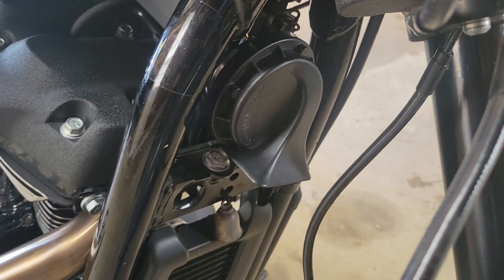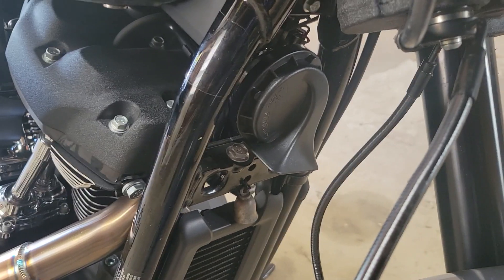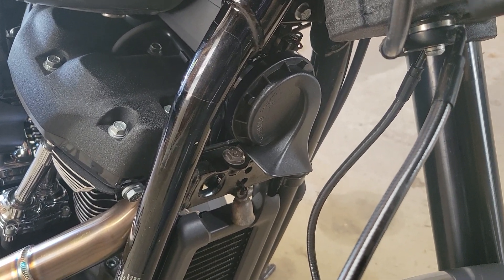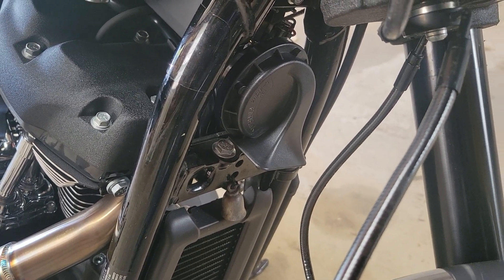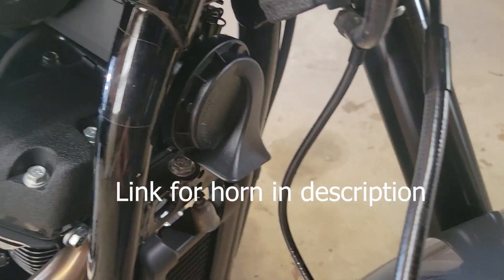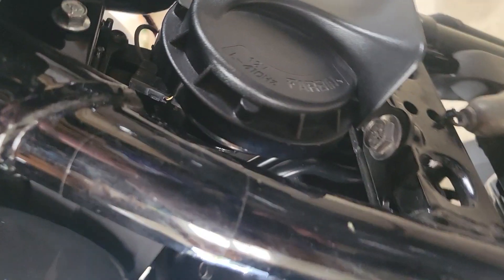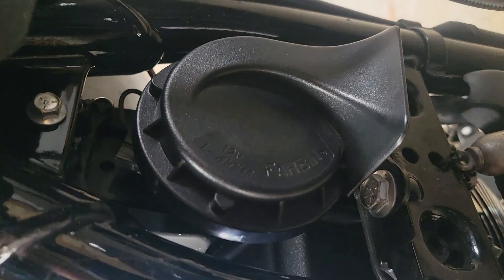That is just a single — I don't know what the hertz on it is. It's definitely a deeper tone, but I think it was like $9.56 or $9.60 on Amazon. Just a single tone horn. That's all I wanted, because as you guys can tell, you don't have a whole lot of room to work with up here.